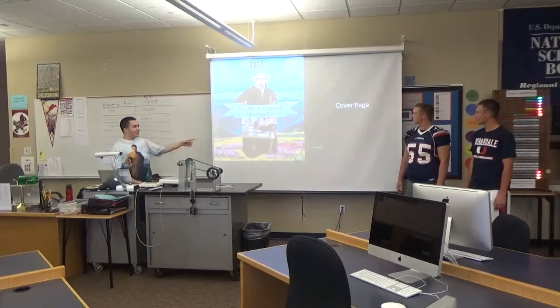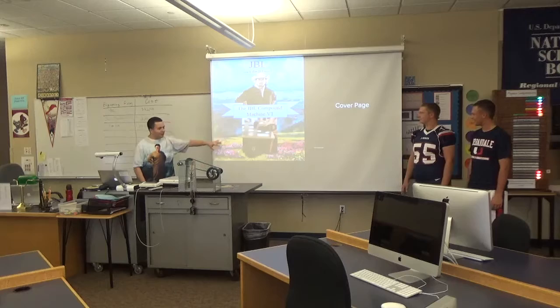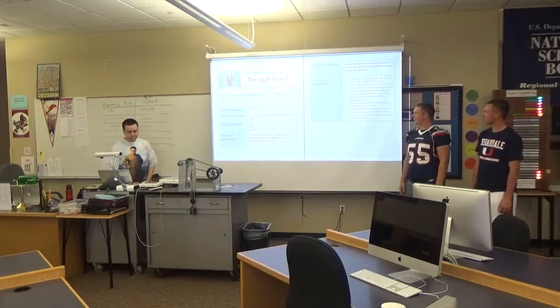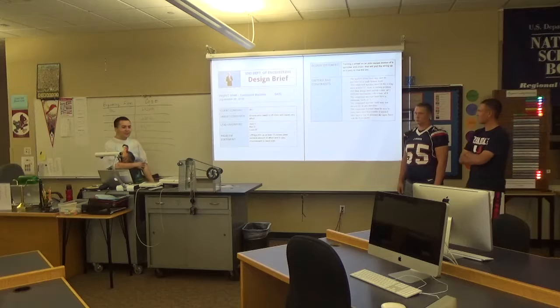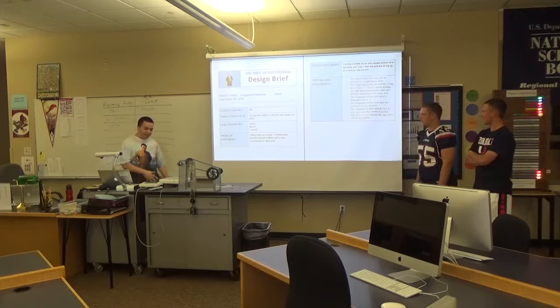This is our cover page — you got the name and then a little quality picture there. And our design brief. Our target is anyone who needs to lift a kilo at least 12 inches off the ground, because the problem is that it's so inconvenient to bend down and pick it up.